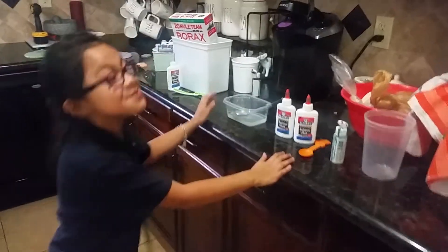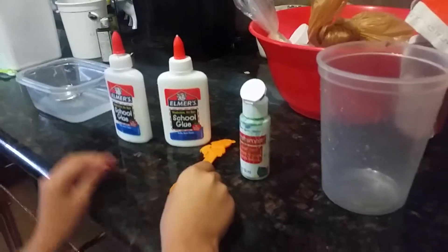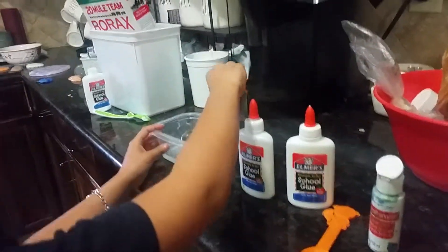Hi guys, so today we're going to be making slime. You need glue, food coloring or paint, a spoon with something to mix, and borax water.